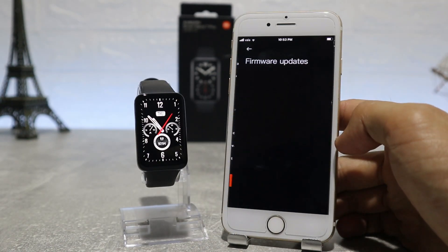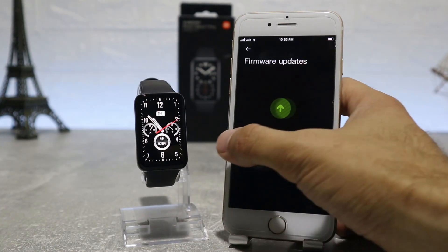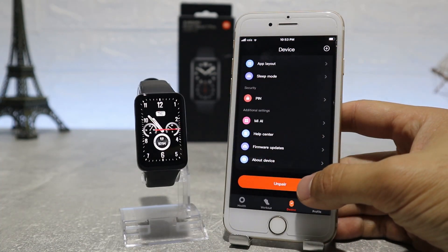At the end, we have the help center if you need anything, the check for updates option, and the about device option which shows the model, MAC address, version info, and serial number.